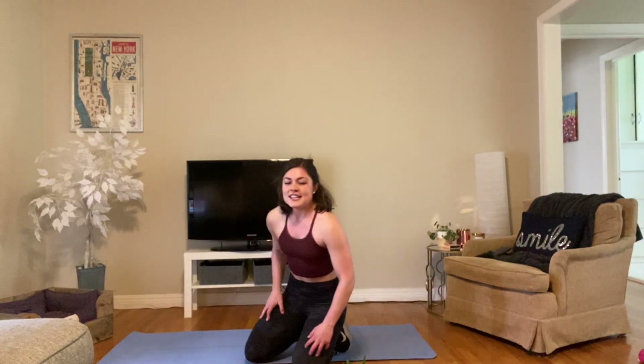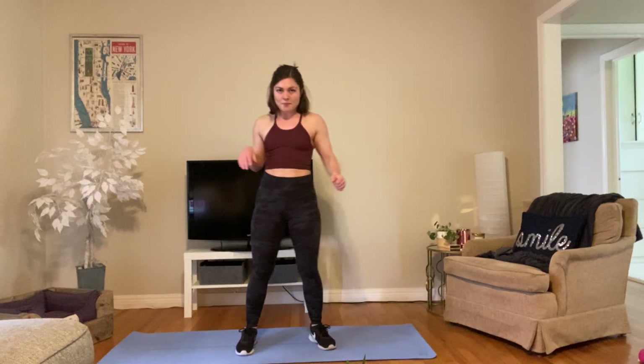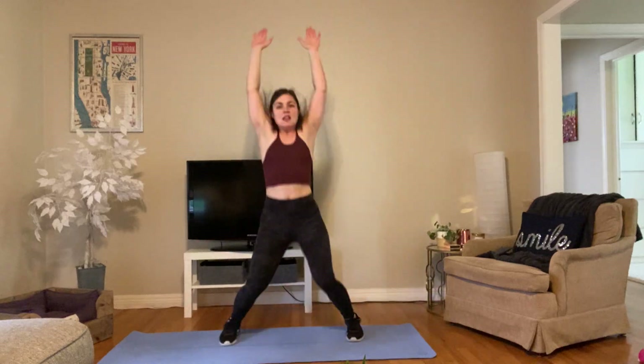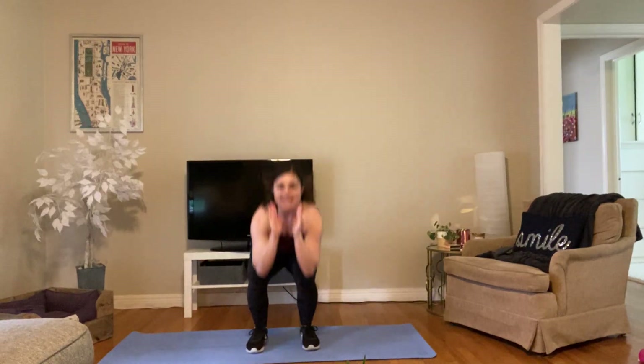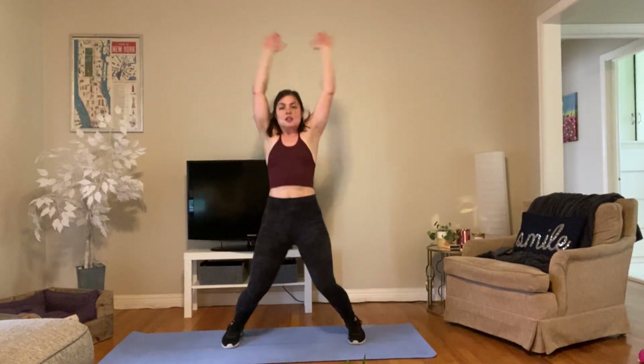We've got power jacks — these are tough. It's basically a jumping jack with a jump squat in between. Start down in a squat position, jump up like a star, then come down trying to land light on those feet. You got this, 15 seconds to go. Don't stop, come on — you're almost there. Three, two, one.